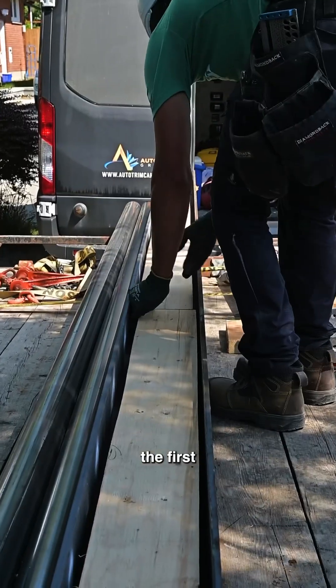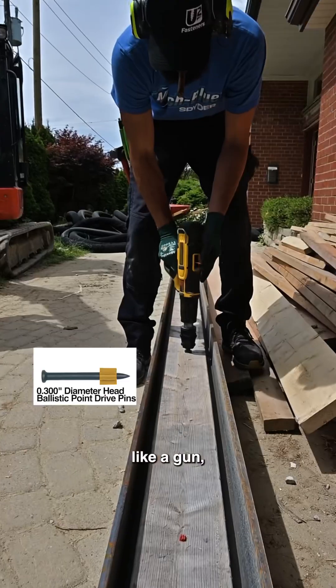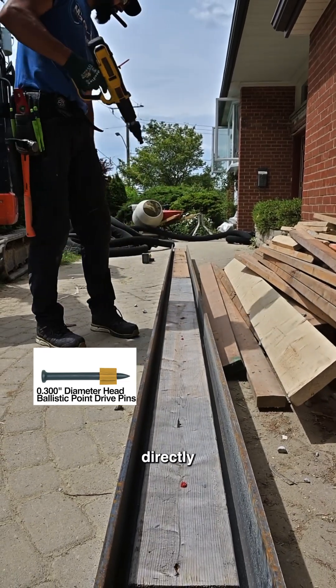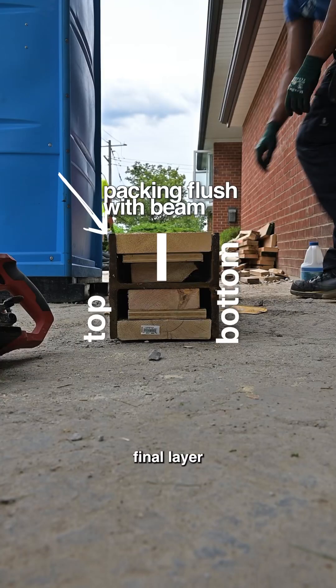Right after I drill through the beam, I attach the first layer of packing directly to the beam using a powder actuated tool, which is like a gun but shoots a hardened nail. I'm shooting that two-by-eight directly to the beam. Sometimes I need to add a piece of plywood between the two layers so my final layer ends up flush with the outer flanges.